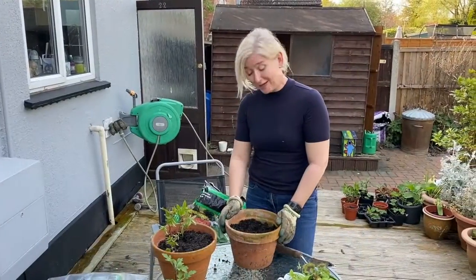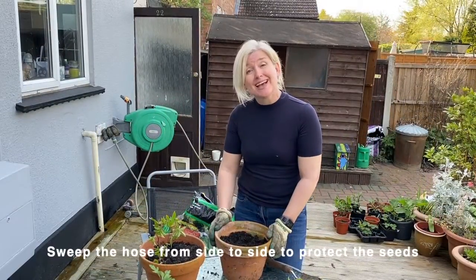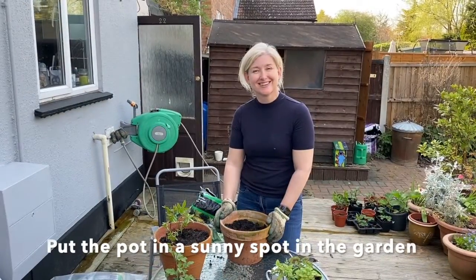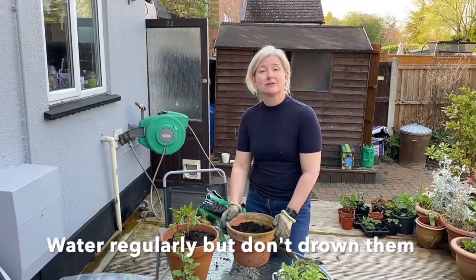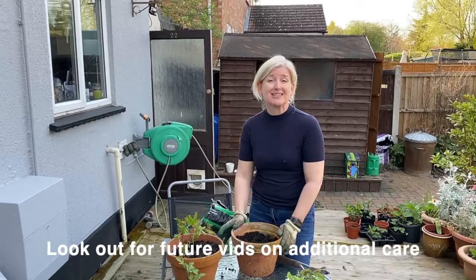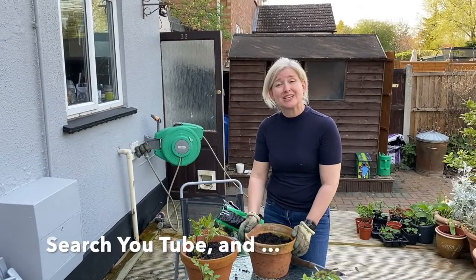Gently cover over, water, and set aside into a sunny space. Water regularly and you should see them coming up within a few weeks' time. These are going to get quite squashed in this pot so they will need thinning out when they come up, but I want to see how many strike first — and that means how many actually sprout. We'll be covering thinning out in a future video.